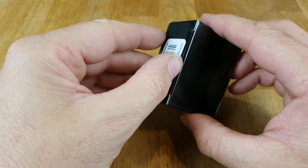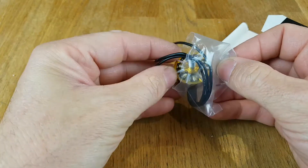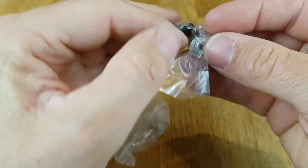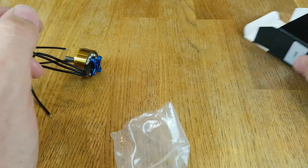Let's get these unboxed and see what you get inside. So you get a packet with a motor in it, and then inside the box you get a nut, four screws, four washers. These are the M3 screws, six millimetre long.